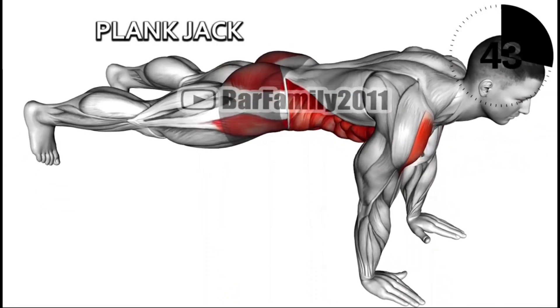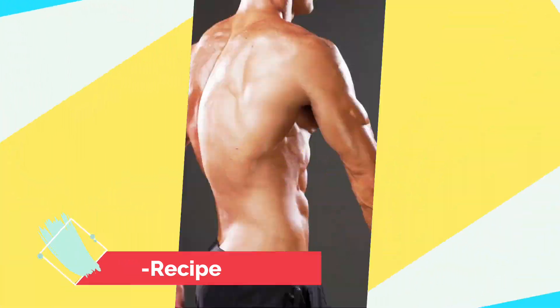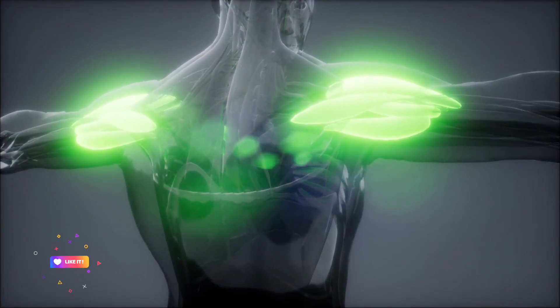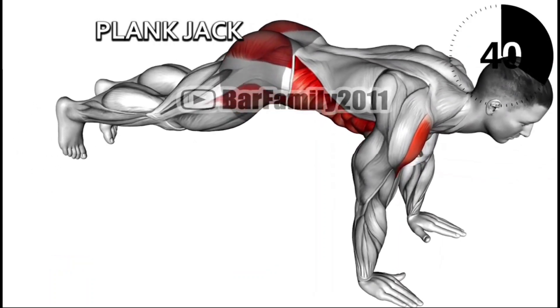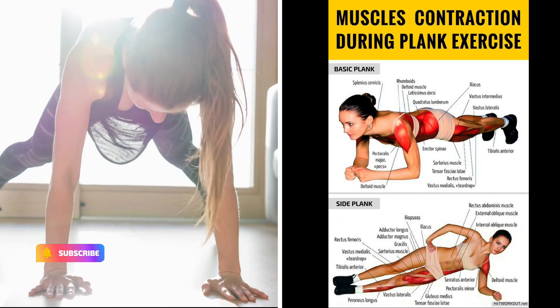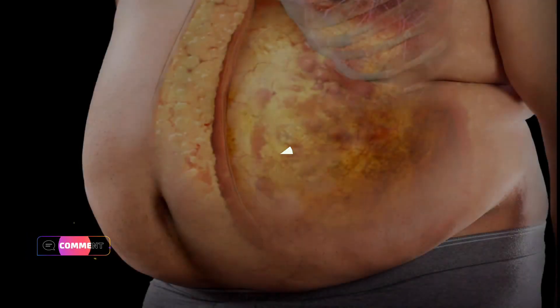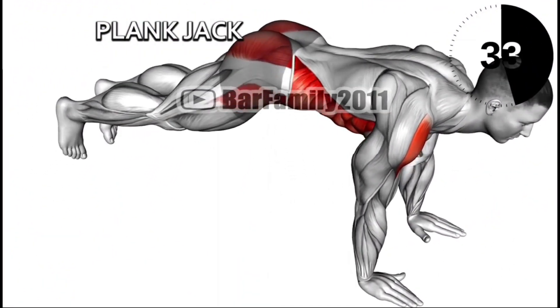Plank Jacks are a combined cardio and core strengthening exercise. They can help you strengthen the muscles of both the upper and lower body. Adding plank jacks to your exercise routine a few times a week may also increase core strength and stability, burn calories and help reduce fat.